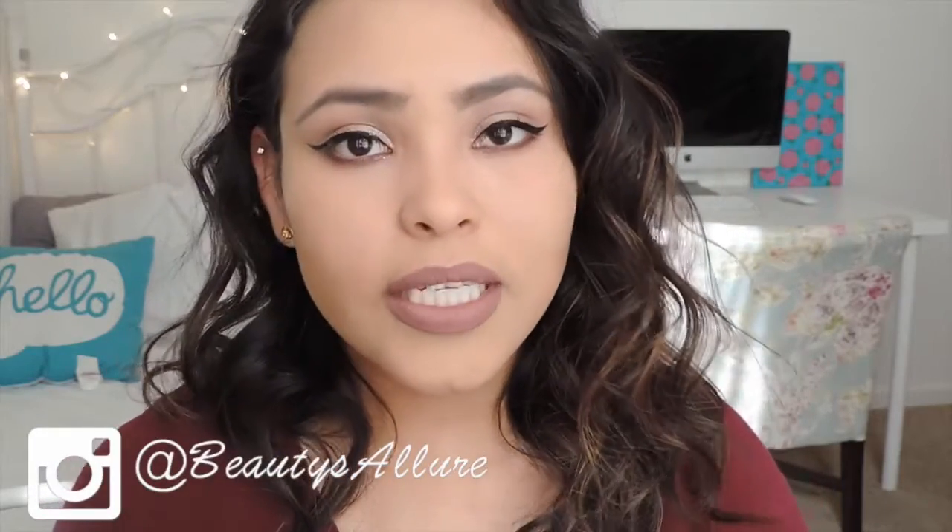Hey guys, welcome to my channel! Today's video is sort of a how-to beginner's makeup, holiday edition. When I was learning makeup I didn't know how to do it and I always saw really simple looks, so I thought maybe I could do a glamorous simple look. It still looks really done up, but it really isn't.